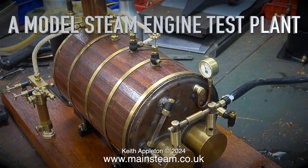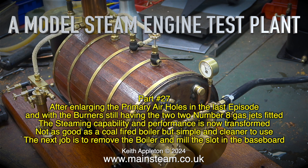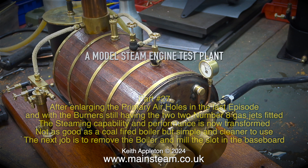A model steam engine test plant, part 27. After enlarging the primary air holes in the last episode, and with the burner still having the two number eight gas jets fitted, the steaming capability and performance is now transformed — not as good as a coal-fired boiler, but simpler and cleaner to use. The next job is to remove the boiler and mill the slot in the baseboard.